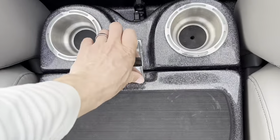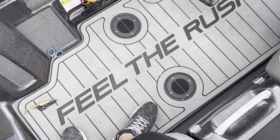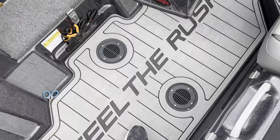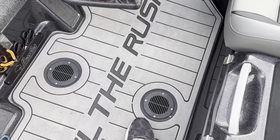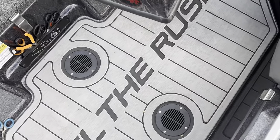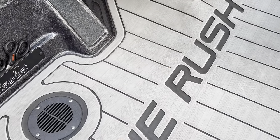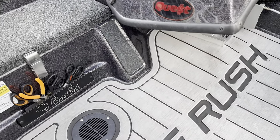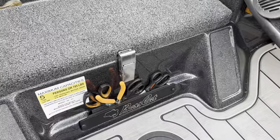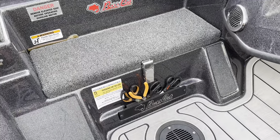You can see I did the floor again with — I can't think of the name right now — but it works really well. It keeps the boat dry. When carpet gets wet it stays wet forever, so I'm a big fan of this. Over here we've got another cooler where I keep my G Juice and some other things for culling.